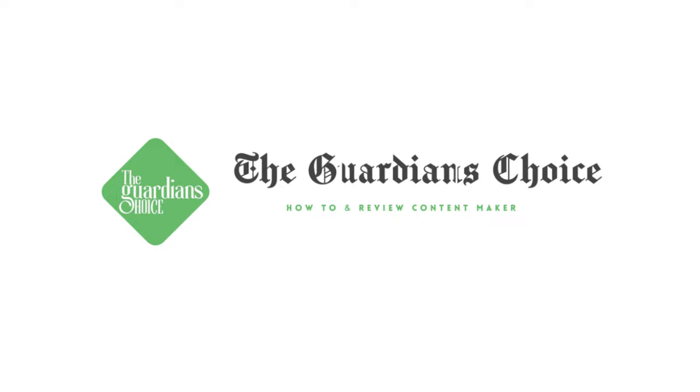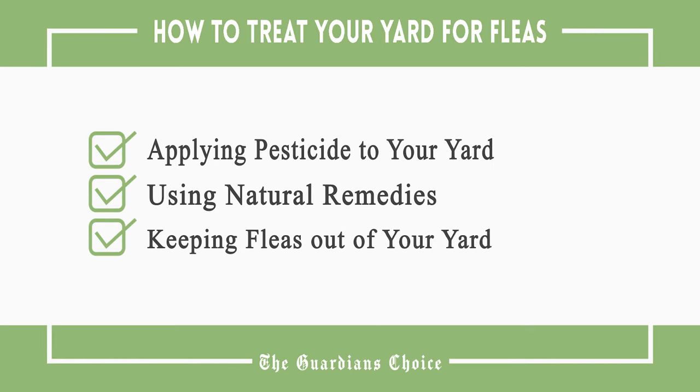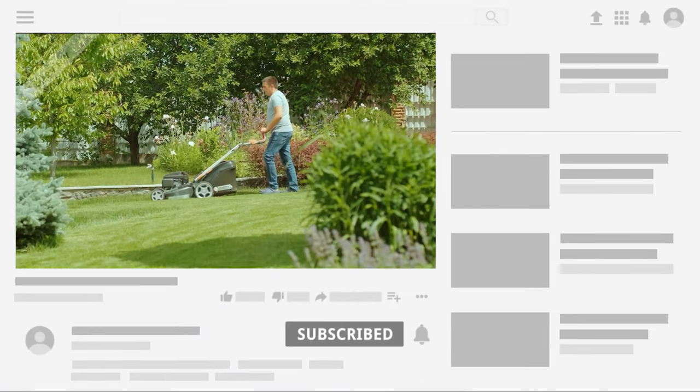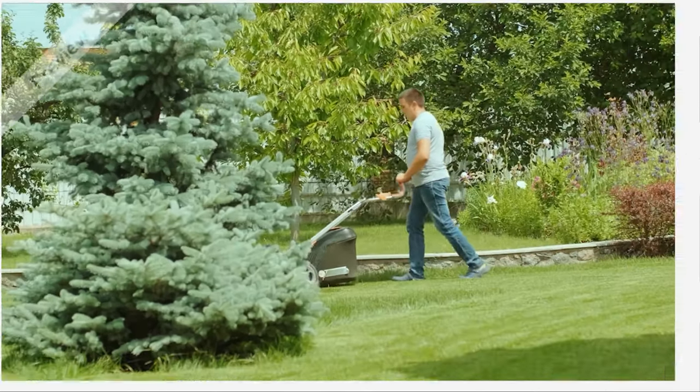Welcome to The Guardian's Choice. This video will tell you how to apply pesticide to your yard, use natural remedies, and keep fleas out of your yard. Follow all the steps in this video for the best results and don't forget to subscribe to get all the household tips and tricks you don't want to miss.